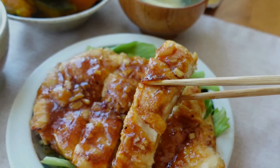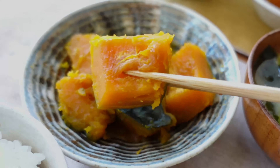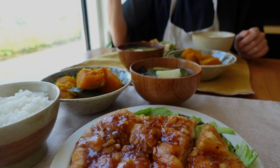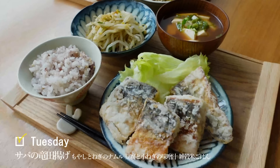かぼちゃの煮物もホッカホクでとっても美味しそうです。今日は鶏むね肉でご飯がもりもり進むチキンステーキを作りました。息子が大好きな味でパクパク食べてくれる定番おかずです。かぼちゃの煮物も優しい味でとっても美味しかったです。皆さんもぜひ作ってみてください。